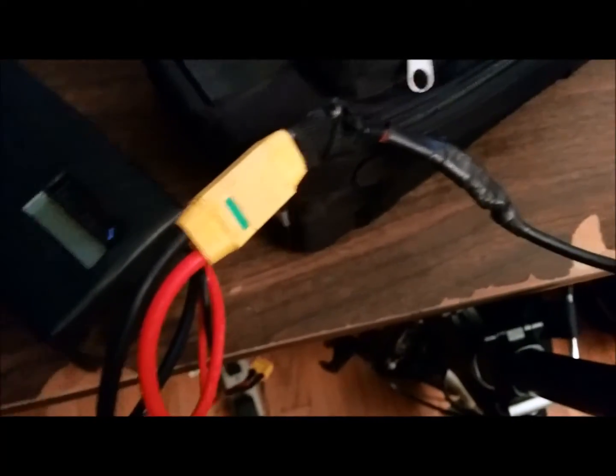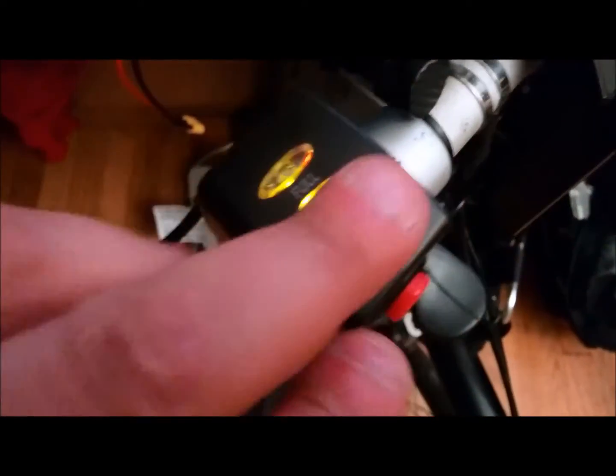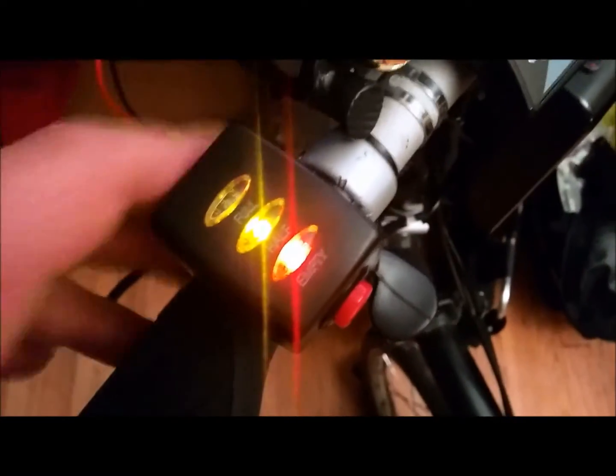I'm using my connector here, connecting it to the battery, and it's showing that it's halfway charged — and that's pretty accurate, so this thing is working.